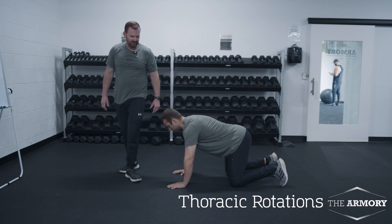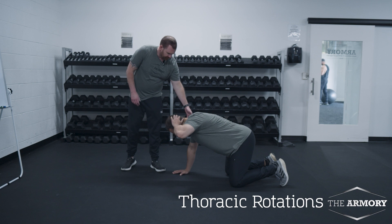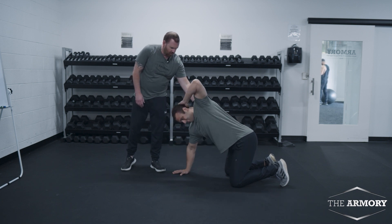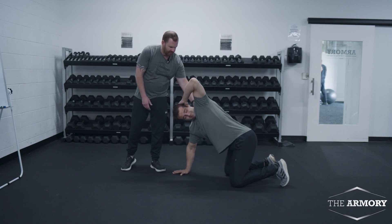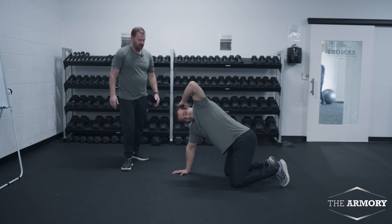Thoracic rotations. Dean's going to put his left hand on his ear, okay? Opposite arm is straight. He's going to drive his elbow, and then he's going to try to open up his chest, and he's going to follow his elbow with his eyes all the way to the top. Really loosen up the T-spine, okay?